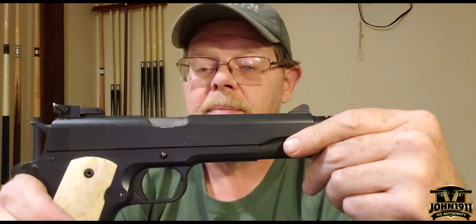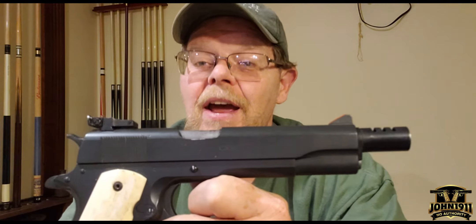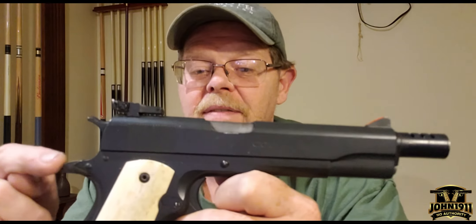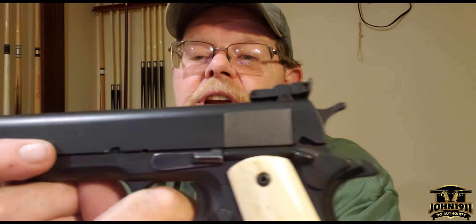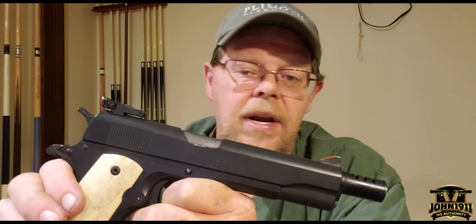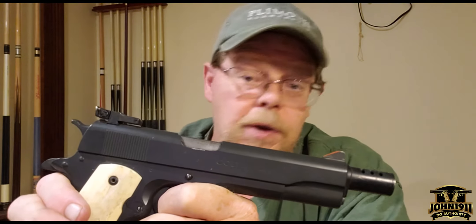The only few parts that are still GI on this gun are the frame, the slide, the safety, and the controls. The controls are still pretty much GI. But back in the eighties, when you were shooting competition, you didn't have a whole lot of fancy parts. You worked with what you had.